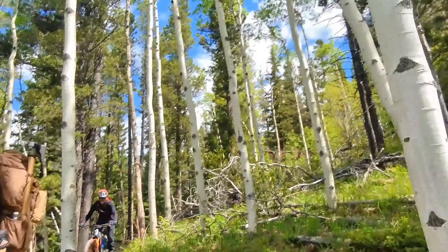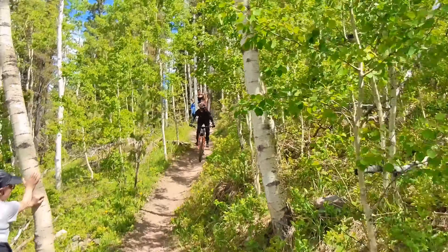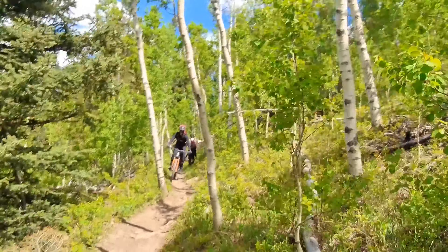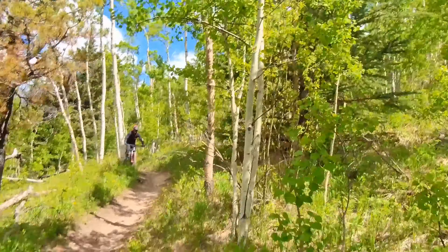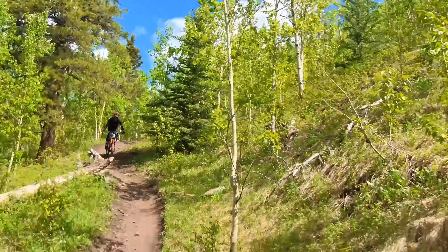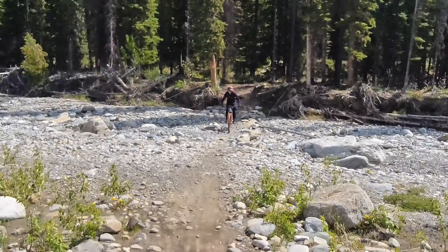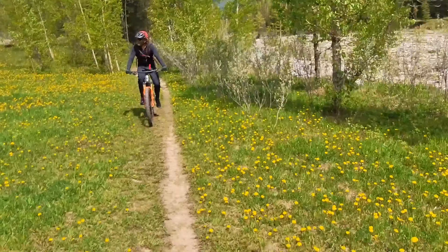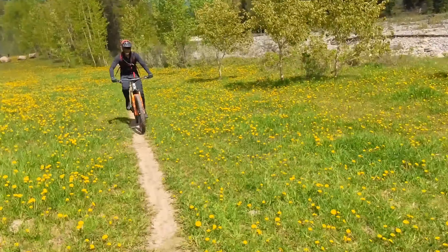This trail can be ridden both ways, and you'll find some hikers on it — as you can see, some are going up. Most hikers we found were going up, with a few riders coming down with us and a few climbing up as well. It's not that bad to climb since it has ups and downs rather than a steady grind, though there are some steeper sections. Now we're crossing the river and heading back to the mountain road.